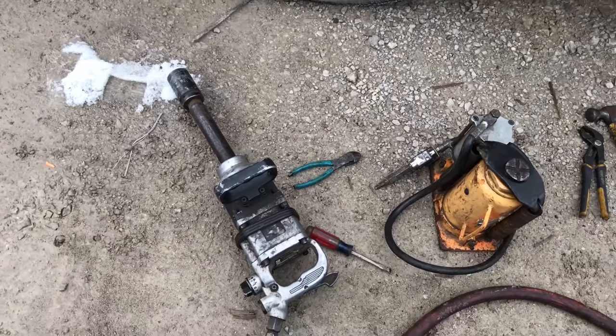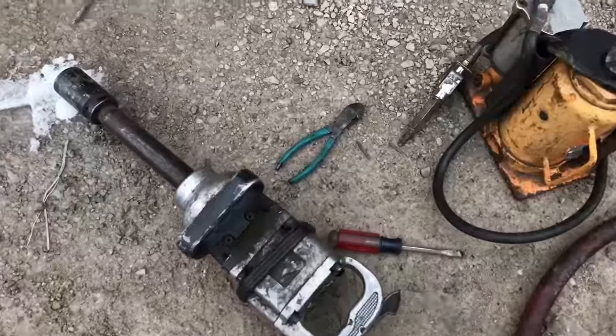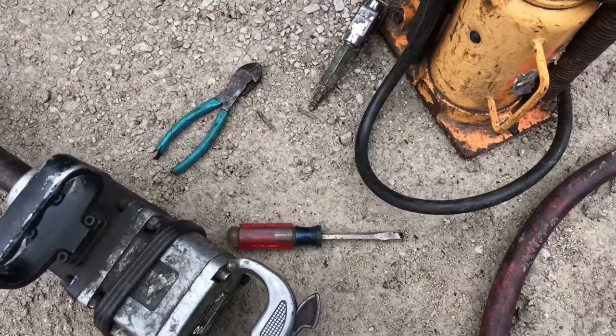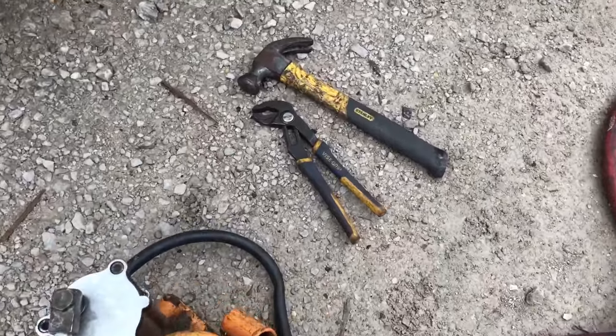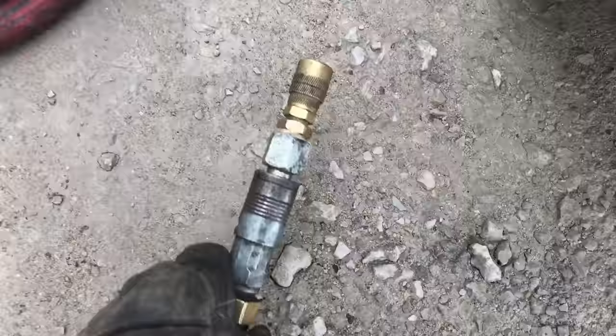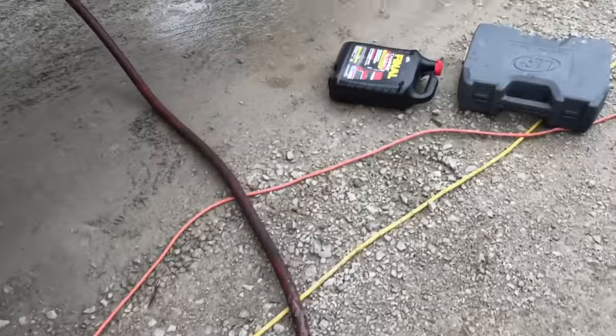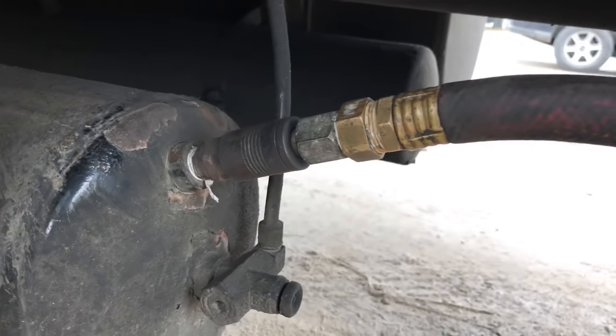There's a million ways to do brakes on a semi — this is how I do it. What you need is a one-inch impact gun, wire cutters — I'll explain why — a screwdriver, bottle jack, pliers, hammer. I use a three-quarter inch air hose reducer, run my air off the semi, and put my own fitting directly off the tanks.